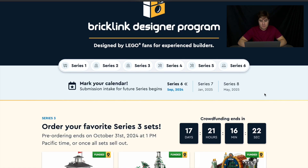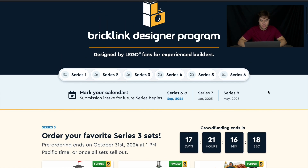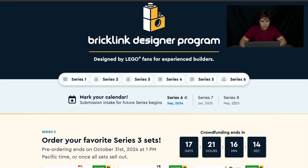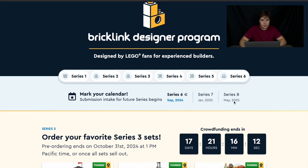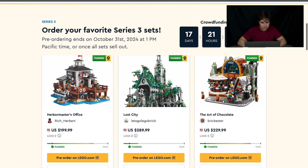Hey guys, welcome back to the channel. Today we're going to be looking at BrickLink Designer Program Series 3. If you aren't familiar with the BrickLink Designer Program, it is a program where fans can submit their designs, and in every series, five sets are selected.